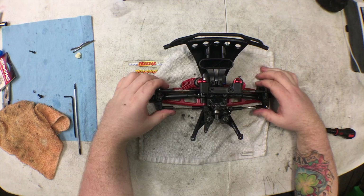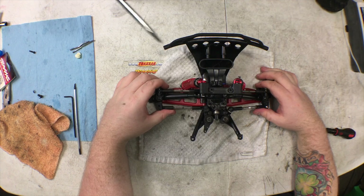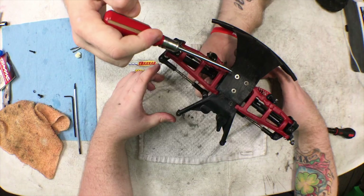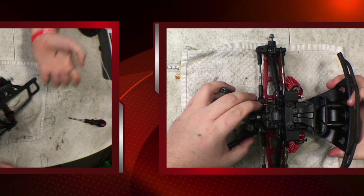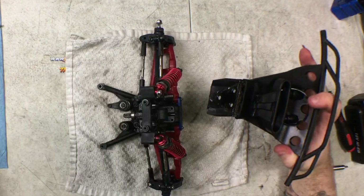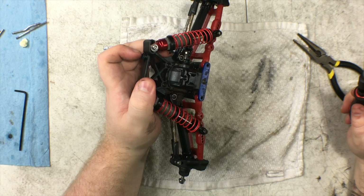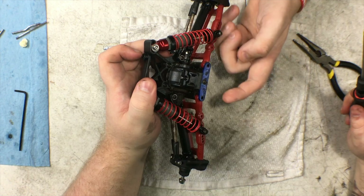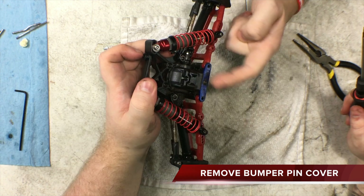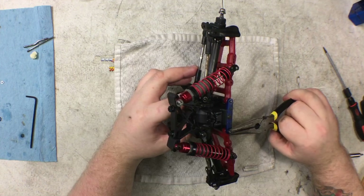Now that we have the front off, the next step is to take off the front bumper, which is held on by two screws on top and three screws on bottom. With those screws removed, all you have to do is pull the front bumper off. After you've removed the bumper, you'll have a blue plate here, and then you'll also have a 2.5 or 2.0 millimeter screw to pull out.